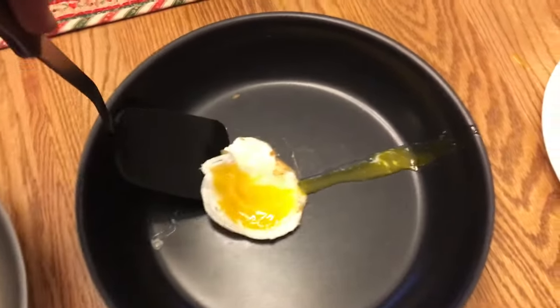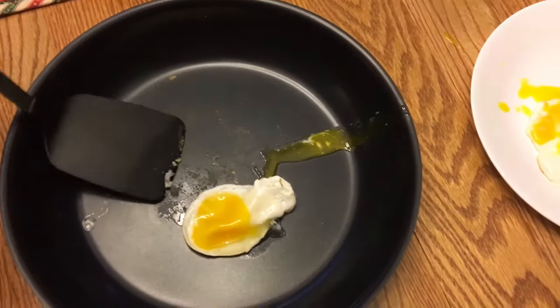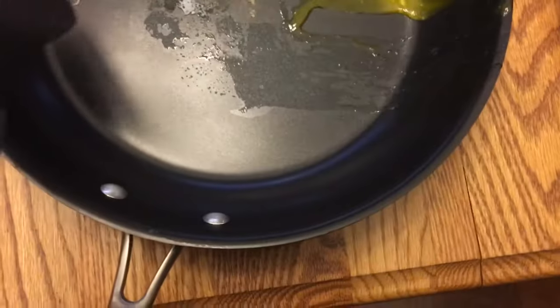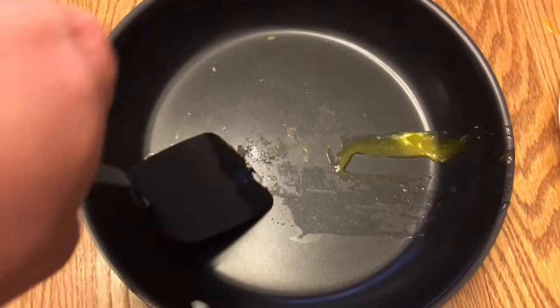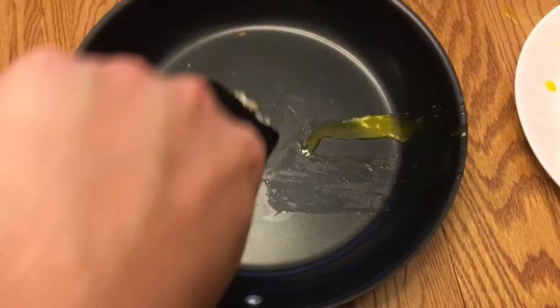I'm going to have to scrape pretty hard to get this egg out of the Cuisinart. The eggs are loose but there's still quite a bit stuck on there.